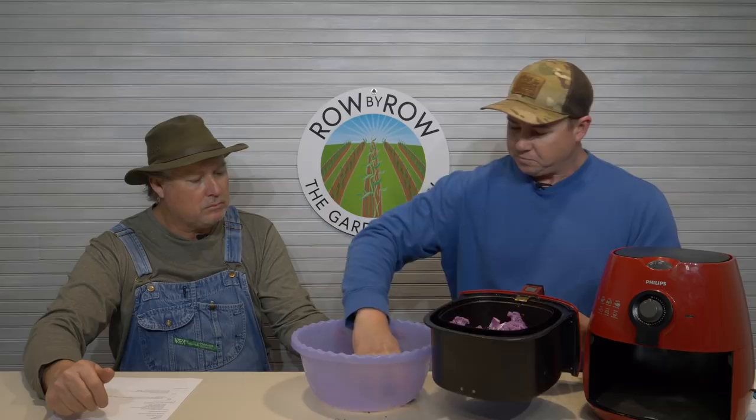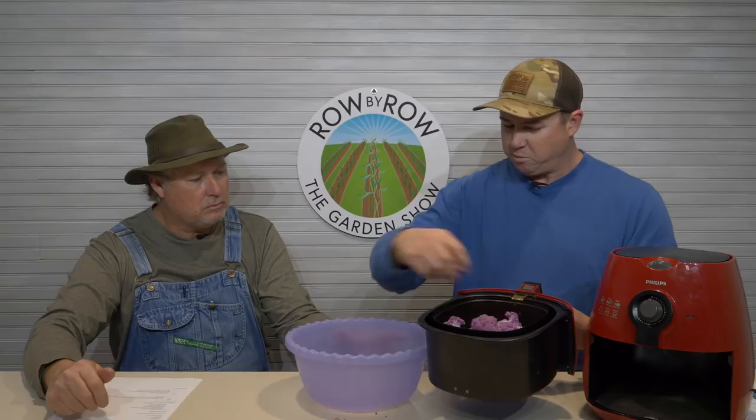So we're gonna put our cauliflower in here. And because this thing is a little bit loud, I'm gonna take it in the other room and let this cook and then I'll go get it when it's ready in about 15 minutes.